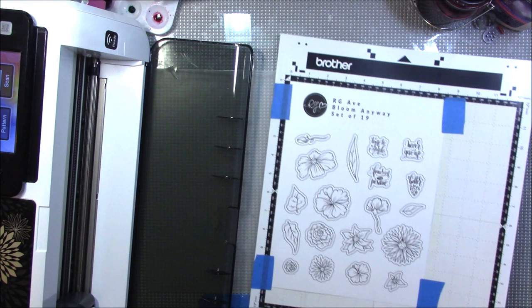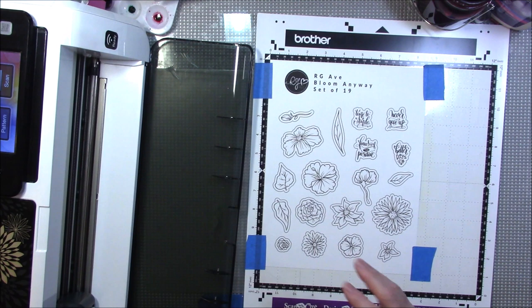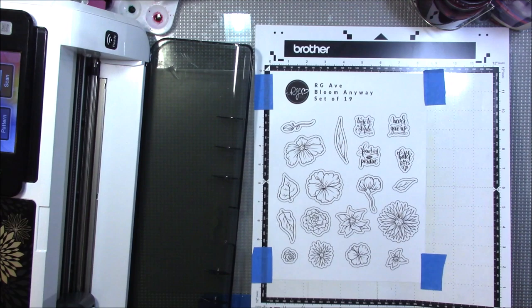This is the outline method. When you get an RG Avenue digital file, you'll get an SVG, a JPG which is a picture, two Adobe files, and two PDFs — one will be outlined and one will not be outlined. So this is the one with the outline.